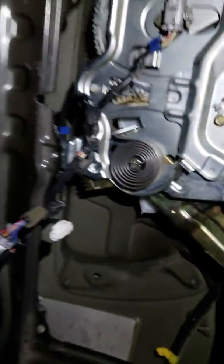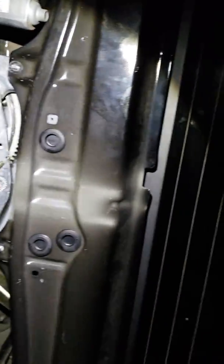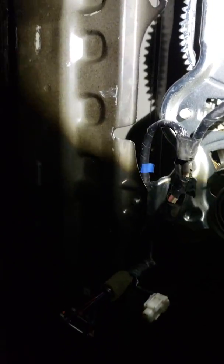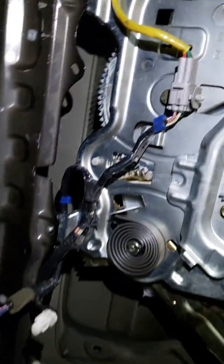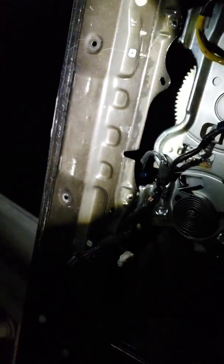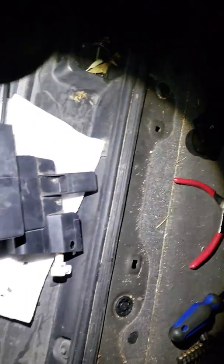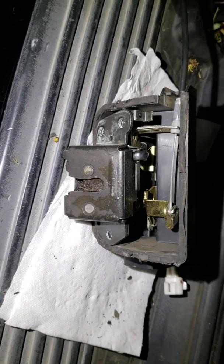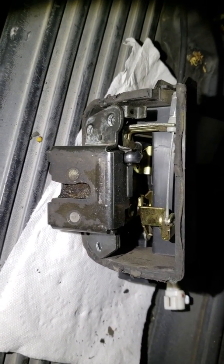I won't show you how to remove the panel from the back door because there's videos that already show you how to do that. But right in there — it's kind of dark — right behind this motor underneath there is where you will find this assembly right here with the cable that goes attached to the handle.